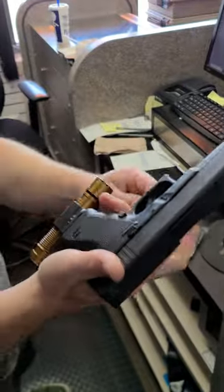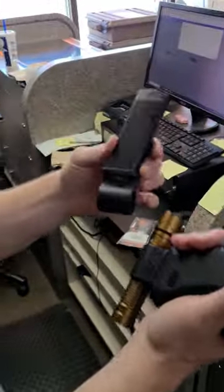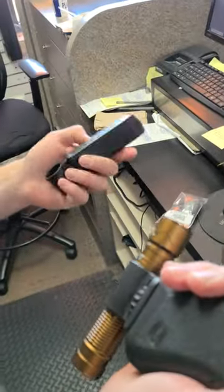So what I've decided to do is this ingenious contraption — I need two flashlights now. In case I got a mag change in the middle of a gunfight, you have two flashlights. How are you supposed to carry that, feasibly?